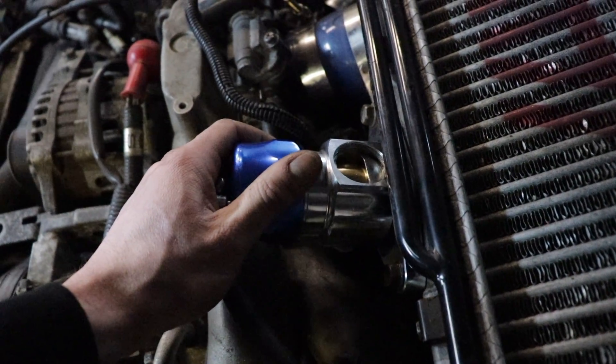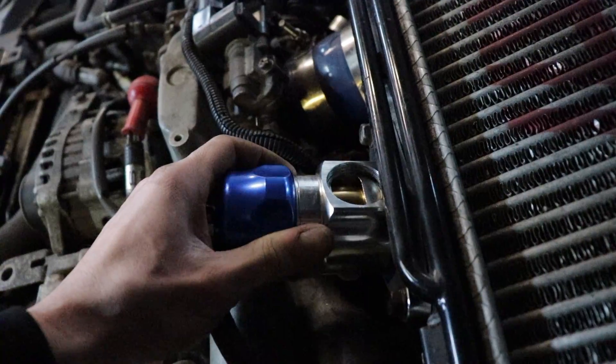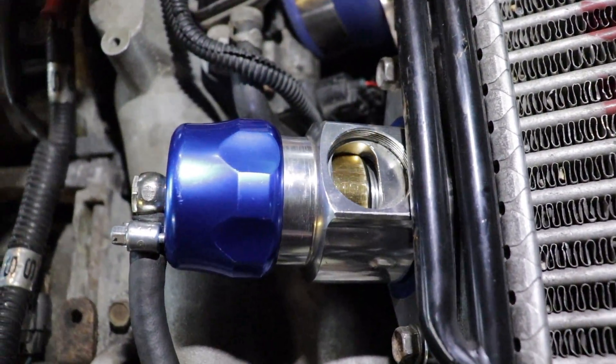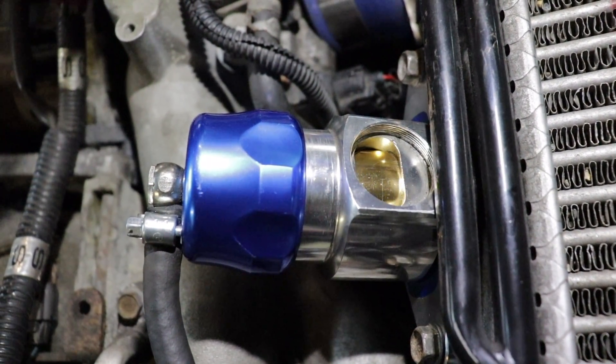It's actually not blowing off right now. One thing they mention when adjusting is that it might stall if the spring is too soft, because it'll never actually close once you get off the throttle. We're not having any issues with that, so I'm not really concerned. You can hear it blowing a little bit — we're not building a bunch of boost — but it's kind of cool to see what it does. No stalling issues, so we're gonna go out and drive it and see what she sounds like.